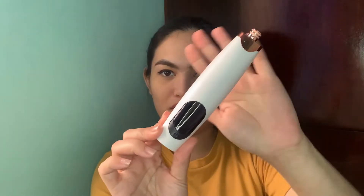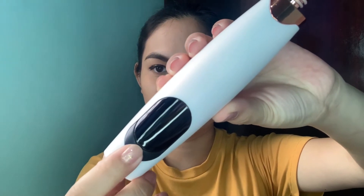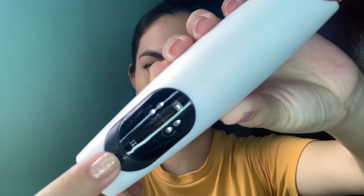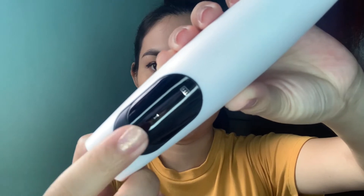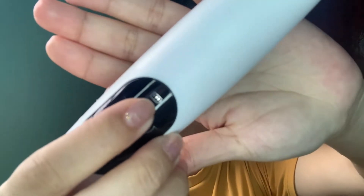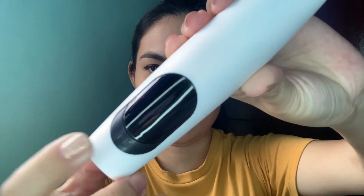Let me show you the product. To turn it on, just long press the button. You'll hear it turn on. This shows the suction level using Roman numerals — number 3, then press again to go to number 2, then press again for number 1. You can also see the battery level. To turn it off, just long press again.